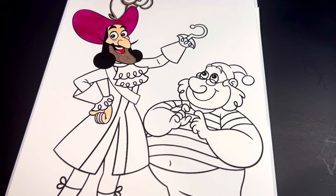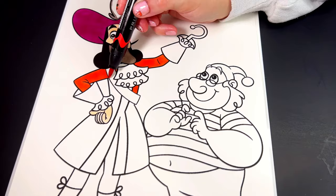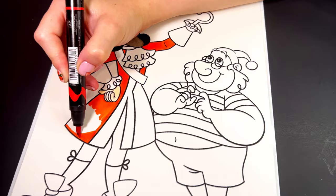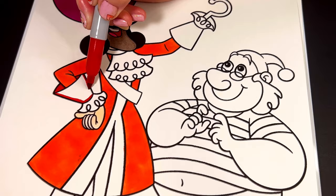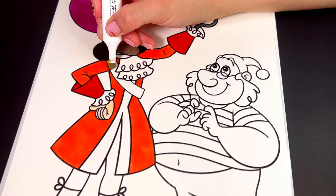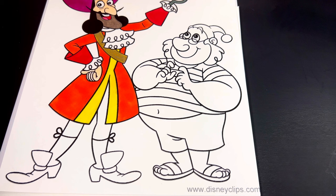All right, his coat is going to be orange and red, and then we're going to color his sash gold and the outline of his jacket in yellow. His leggings are the same color as his hat, and then we're going to color his shoes black and gold.